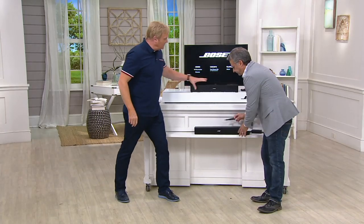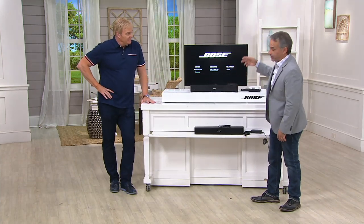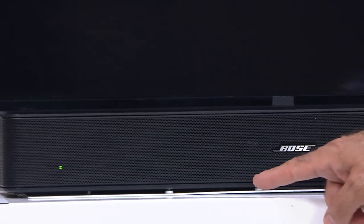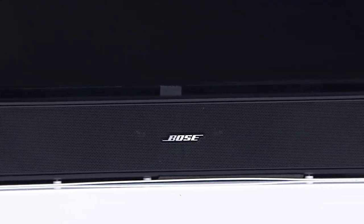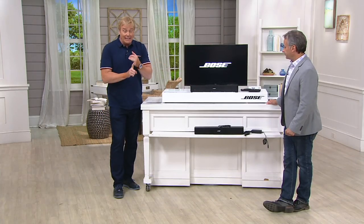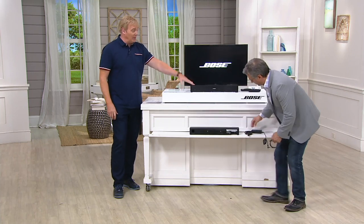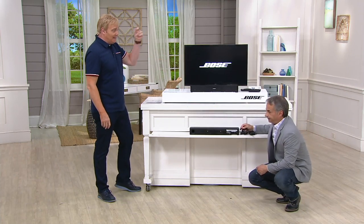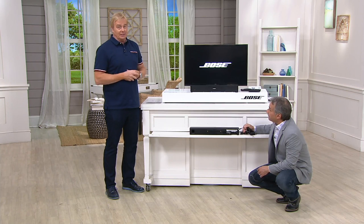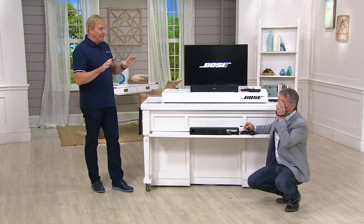Is it one speaker or multiple smaller speakers? There's a whole set of speakers inside, including a modified woofer — that's where the low end comes from. Bose achieved room-filling sound in something incredibly compact. You don't need to drill or mount it to the wall. You can put it in a guest room with a cheap TV and get the best sound in the house. Home theater audio systems can cost $10,000 or more — people spend more on audio than on the television.